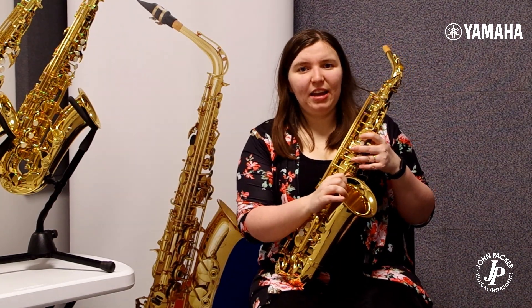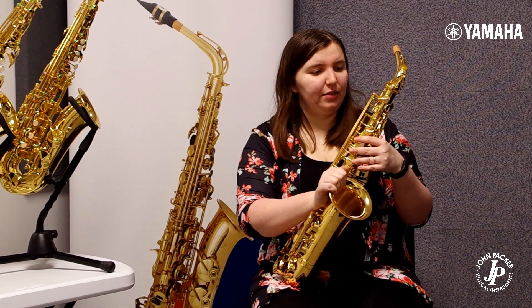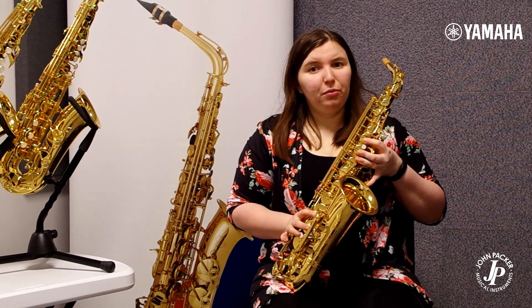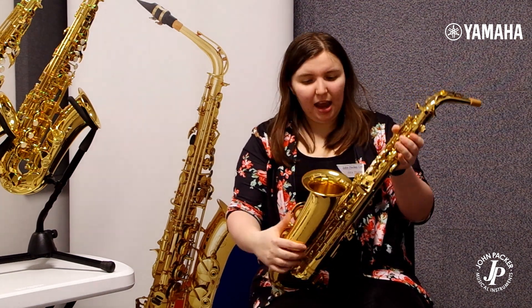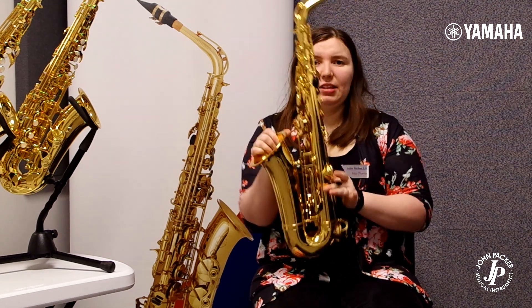Lastly, I have the Yamaha YAS 62 alto saxophone. This is an advanced saxophone which could see the player through the rest of their career if they wanted it to. It's made in Japan with the other pro custom saxes and it features more hand engraving which looks even more beautiful than the 480. It also has a different construction method which adds weight to the body.